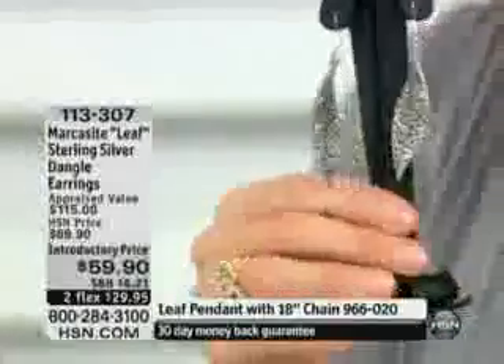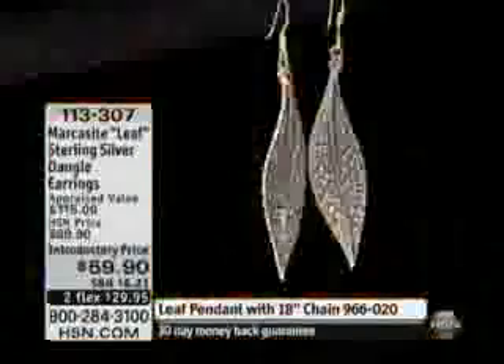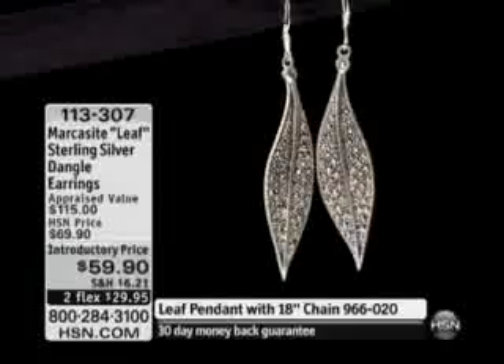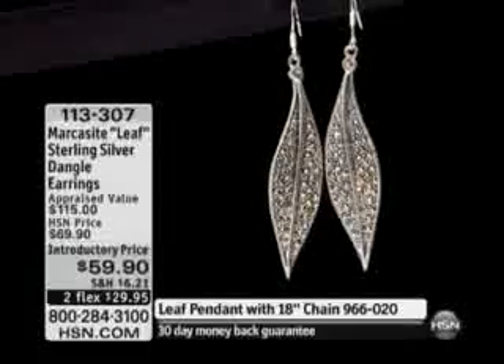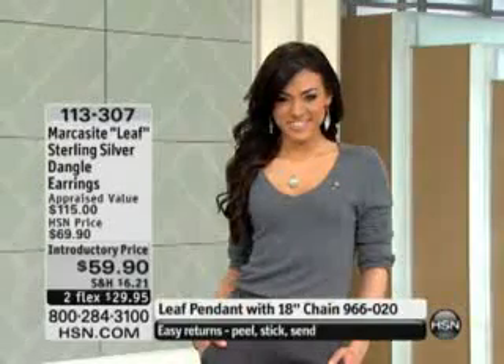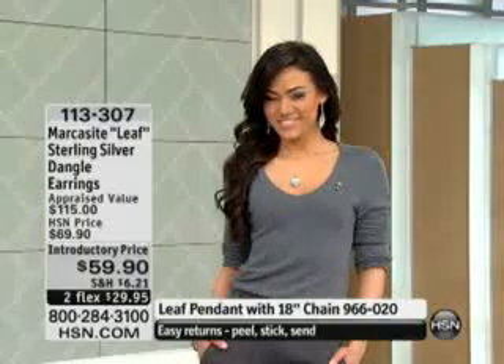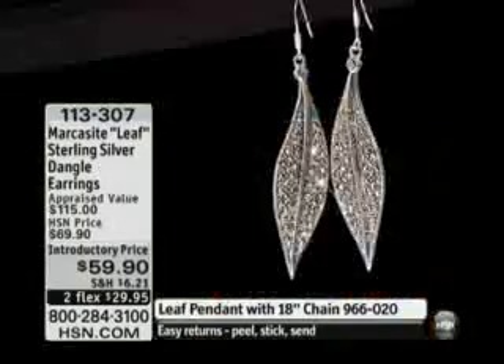I have a lot of hair but they're not drowning in it — you can see how they still dangle down and you can see the movement. They are just so pretty. If you have dark hair like Sue and myself, I think marcasite set into this beautiful sterling silver will be a nice choice because your earrings are not going to get lost.